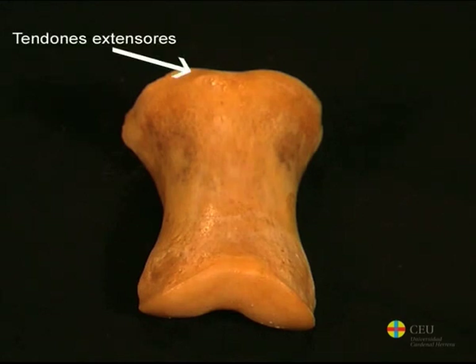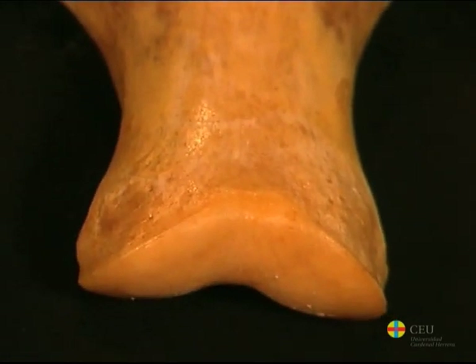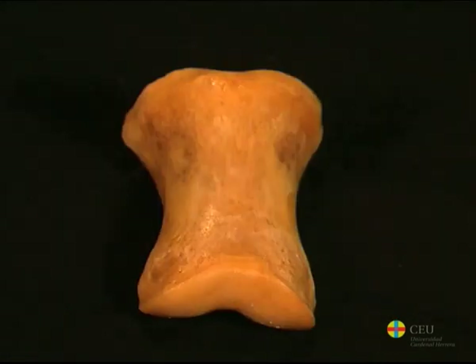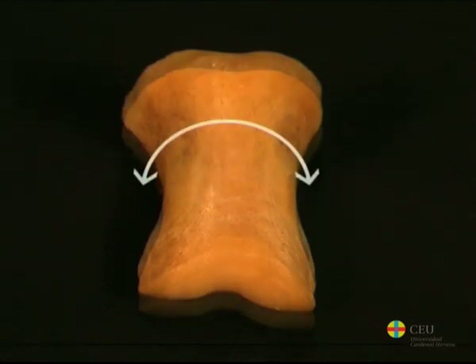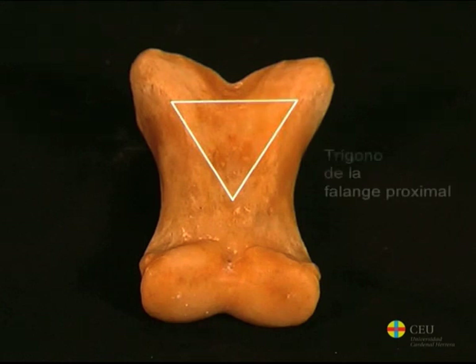The body of the proximal phalanx is elongated and thicker proximally than distally. The dorsal surface is smooth and convex, and the palmar surface is flattened and has a triangular and rough area called the triangle of the proximal phalanx.